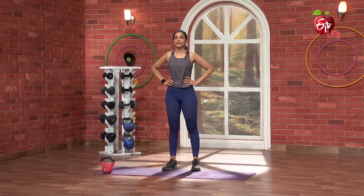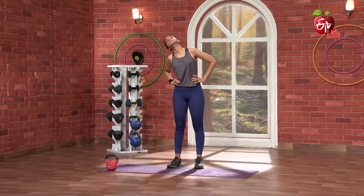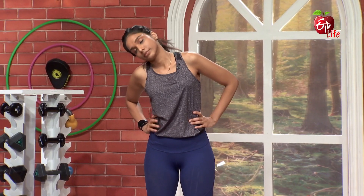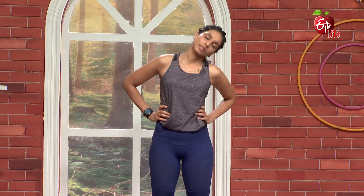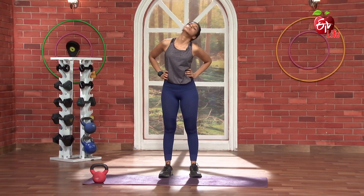Nice. Hands on the waist. Chin tuck in. And you can see — simple neck rotation. So 3, 2, 1, and go. 1, 2, 3, 4, 5, 6, 7, 8. And the opposite side: 1, 2, 3, 4, 5, 6, 7, 8, 9, 10.